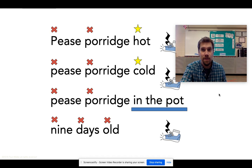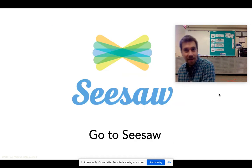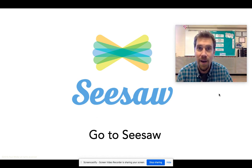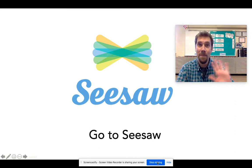All right, my friends, that is what you're going to do in Seesaw. Make sure that you've practiced it a bunch so that when you hit the record button on your video, you will be perfect at it. Thank you, friends, for joining me. I look forward to seeing you again next time. Bye.